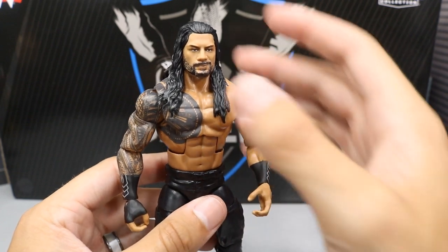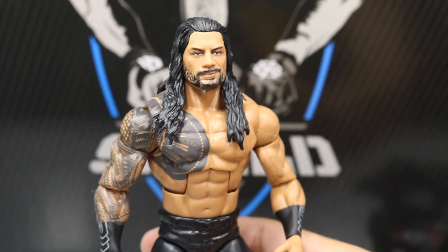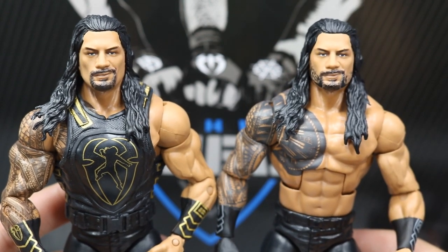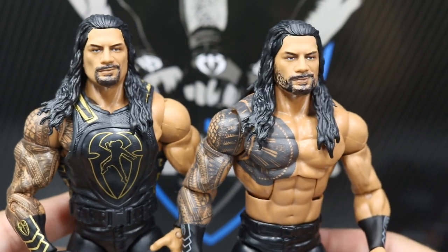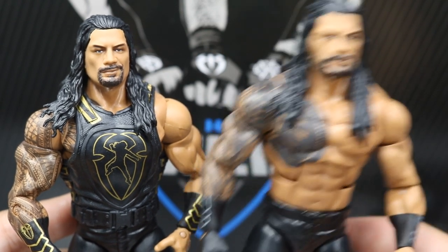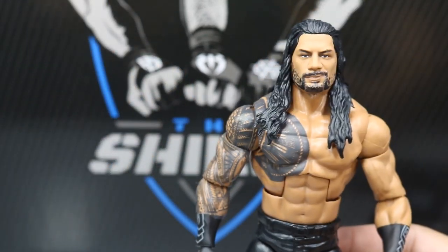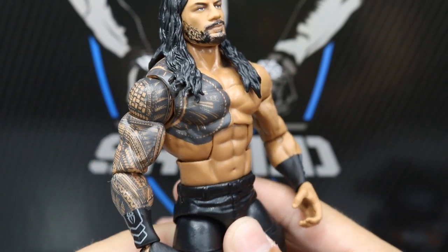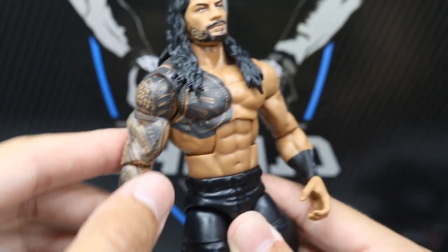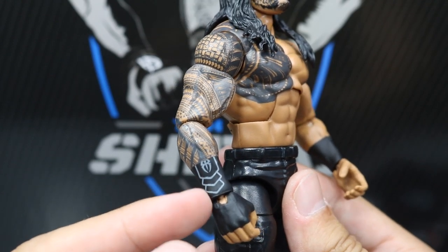I guess we can start things off with the Big Dog. I'm pretty sure this is a new head scan — it may be the same as the brand new Elite 62. Taking a comparison shot, you have the brand new Shield pack on the right and the Elite 62 on the left. The Elite 62 does not have added beard detail, so this one is slightly better in my opinion. I like Roman with a full beard — I just think he looks more badass that way. Maybe we can do a little head swap between the two.